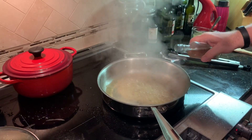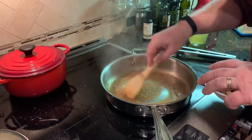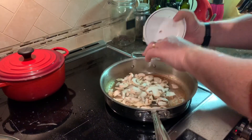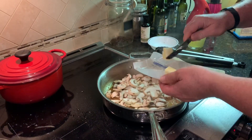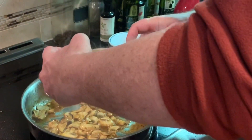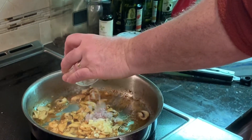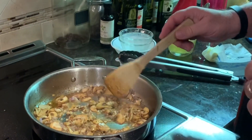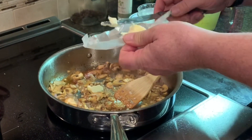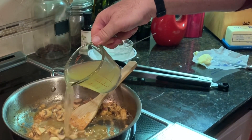Get all that goodness out of there from deglazing the pan. Get that reduced down, and let's add in some mushrooms, a little butter in there. Now let's add a little garlic, and bring in some shallots — why not? Can you smell that?